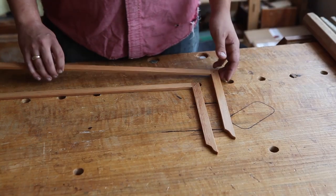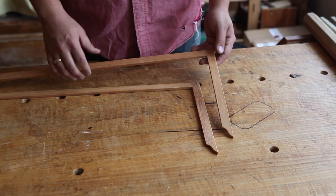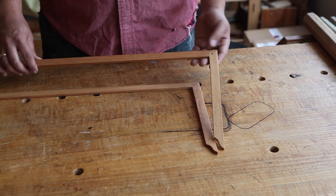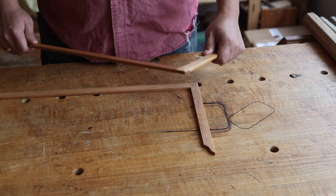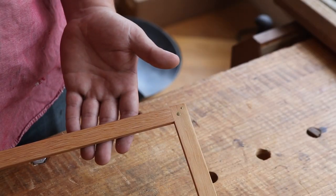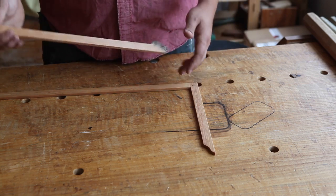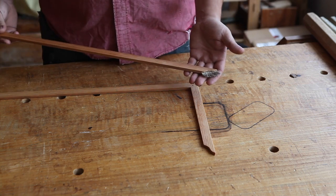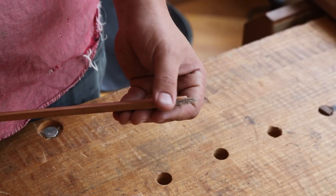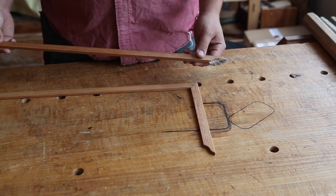Looking a little closer at the Chairmaker's Sighting Square, you'll notice that it's a square. It's made from old-growth Douglas fir, which is a wonderful tool-making wood. We've locked this squareness in place with a bridle join and two different diameter brass pins to really lock it rigidly. On the other end you'll see one of the peculiarities of the Chairmaker's Sighting Square: the inlaid hog bristle brush — we'll talk about that in just a minute.